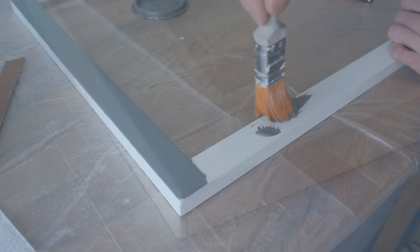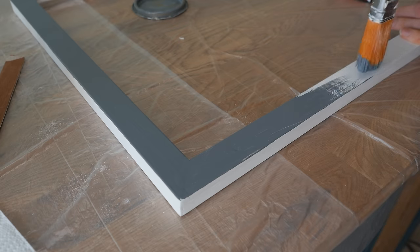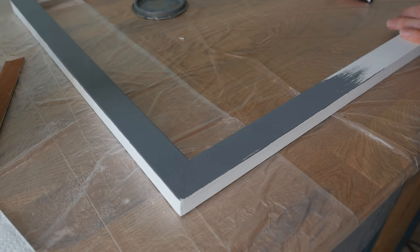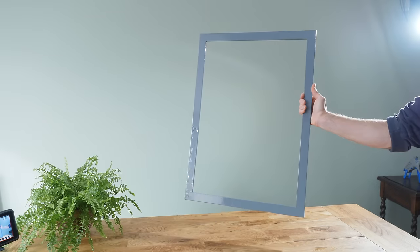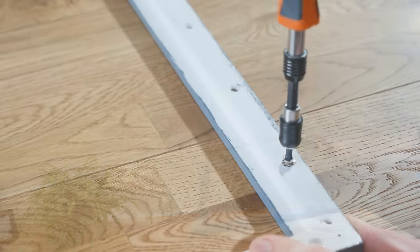With that done, the final top coat can be painted on, and this needs to be a gloss type so that it will resist moisture well, as the final mirror will of course be used in a wet environment. With it dry, it should be looking something like this, and the threaded inserts can be added onto the back.